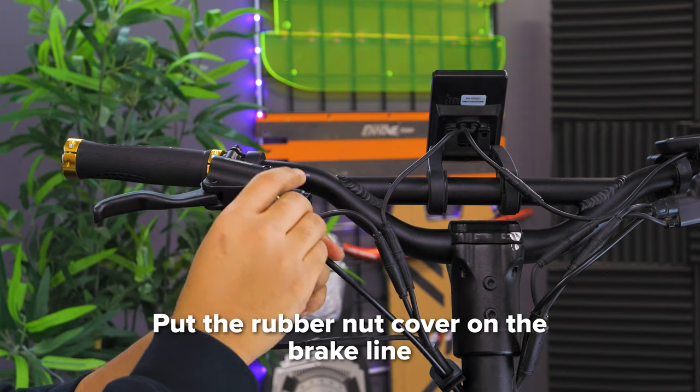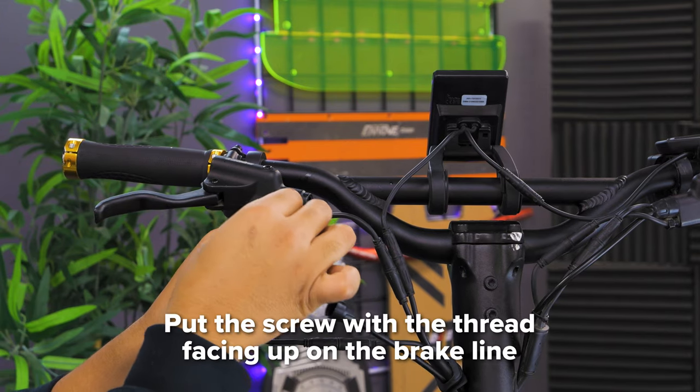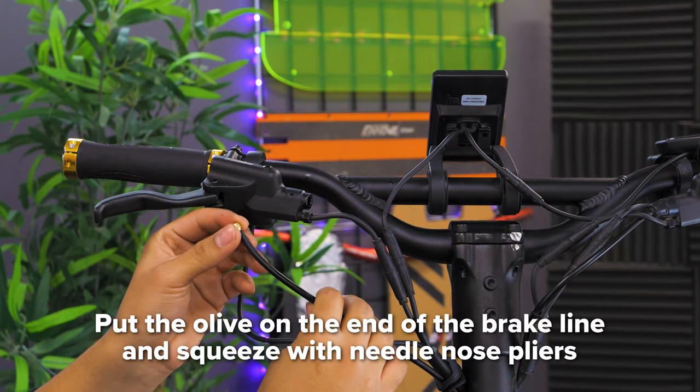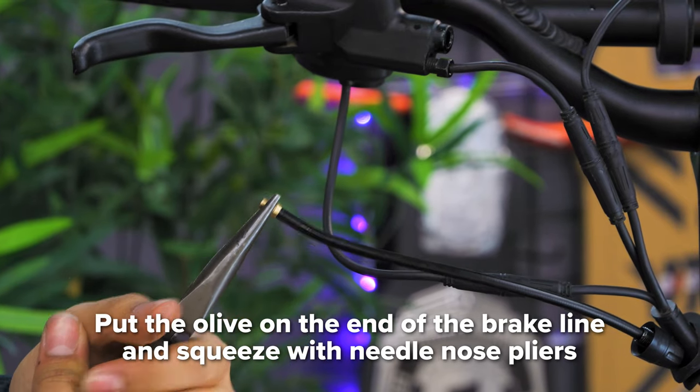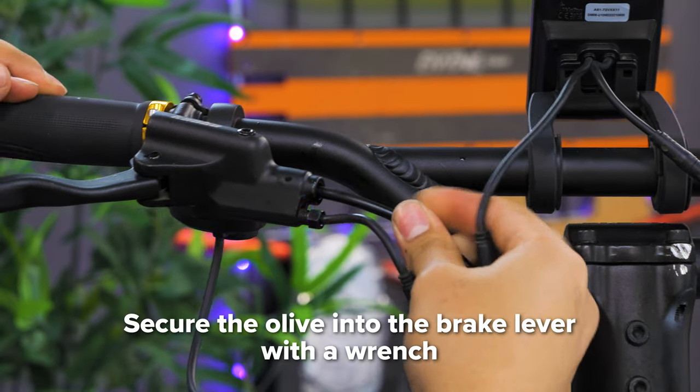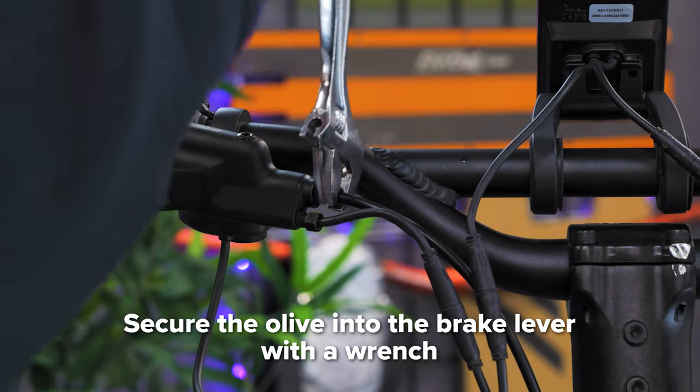Next, put the rubber nut cover on the brake line. Then put on the screw with the thread facing up. Finally, put the olive on the end of your brake line and squeeze it into place with your needle nose pliers. Next, push the olive into the brake lever and screw it in with your wrench to make sure it is tightly secured.